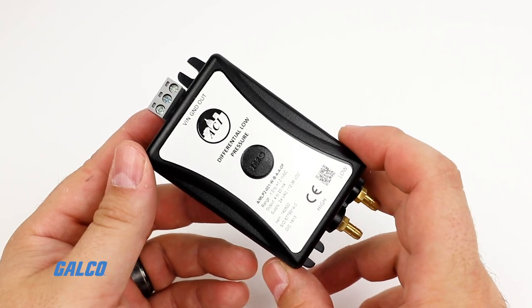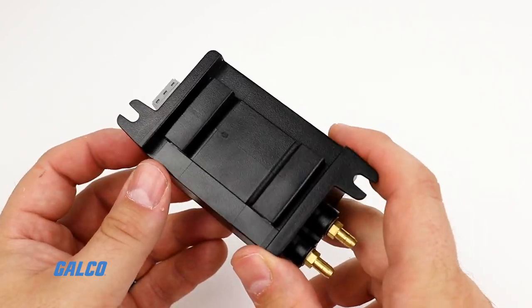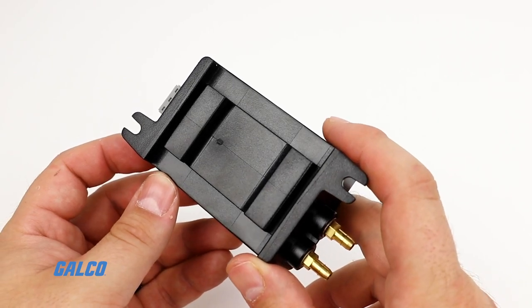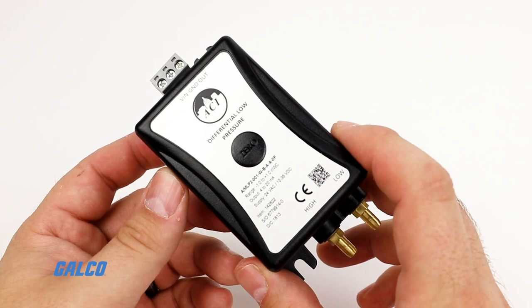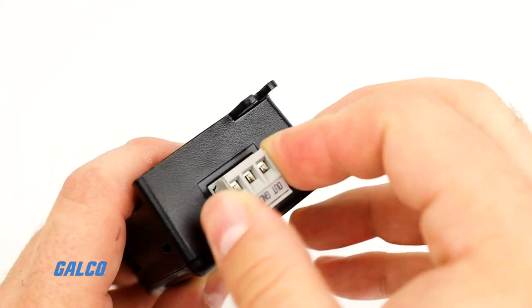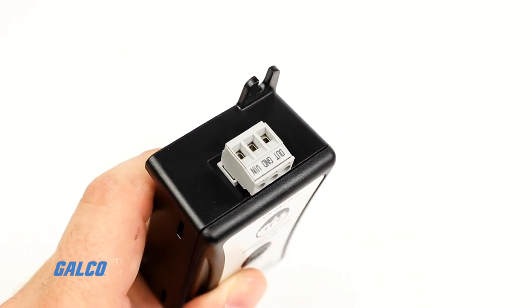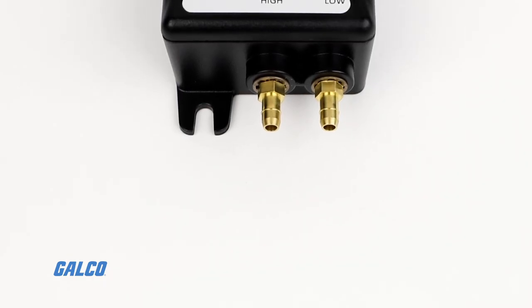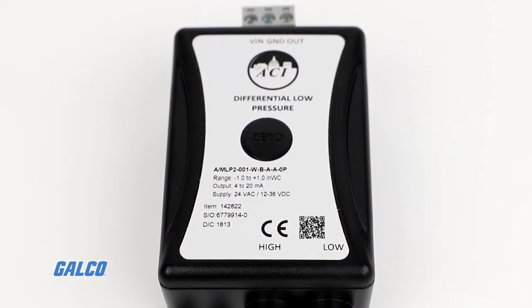Key features include the integral 35 millimeter DIN rail mounting foot, vertically oriented wiring and pressure connections, and a push-button zero function conveniently located on the front cover. In addition, the unit contains a depluggable terminal block that can be removed for ease of installation. All MLP2 series pressure transmitters are calibrated using NIST certified equipment.